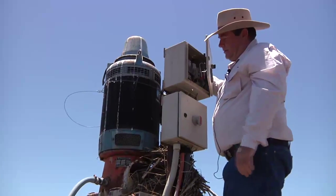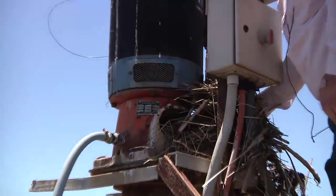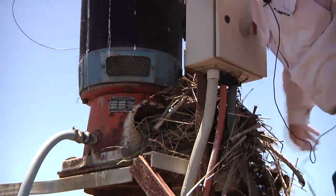The other areas that need to be looked at are things like the discharge head. You can see that there's a lot of build-up of stuff around this discharge head that would need to be removed.